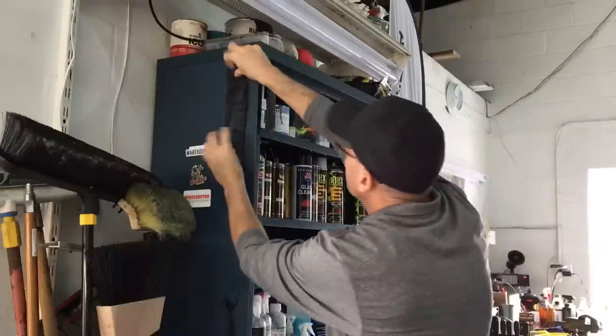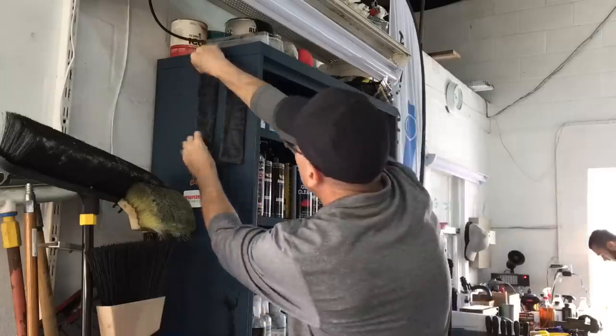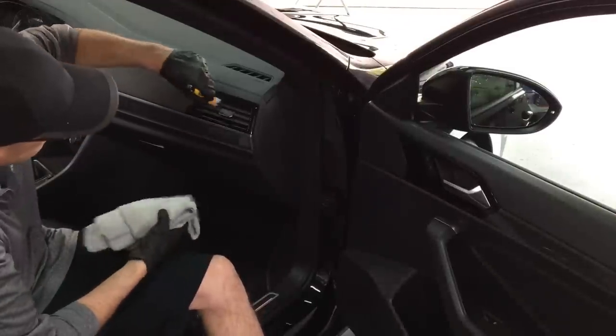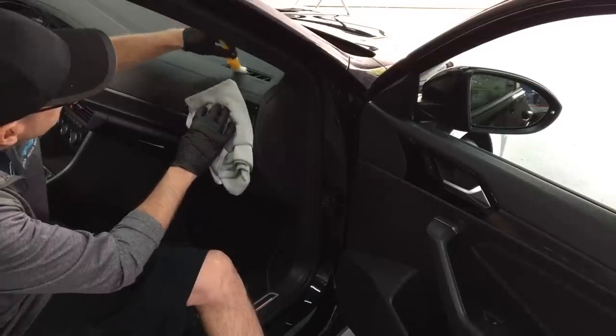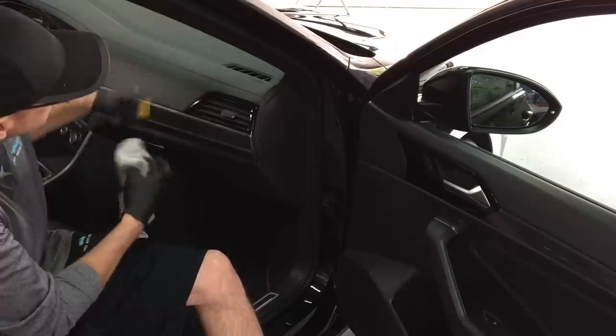Hand-wash the microfiber when needed and just throw it on the cabinet somewhere until you need it again. The little brushes I love to use in the interior — the albino brush for some quick dusting and the boar's head for center consoles.